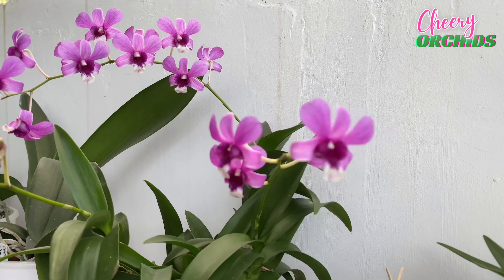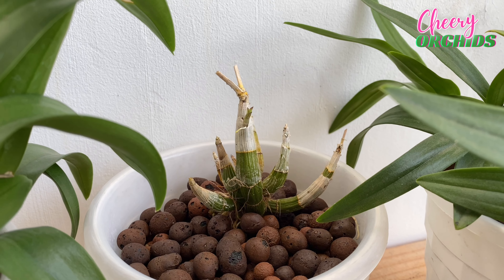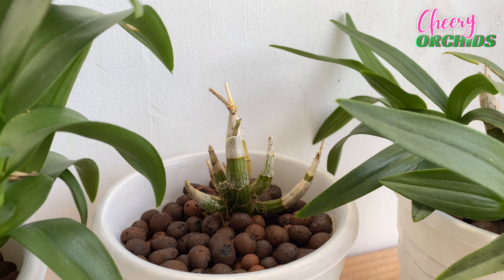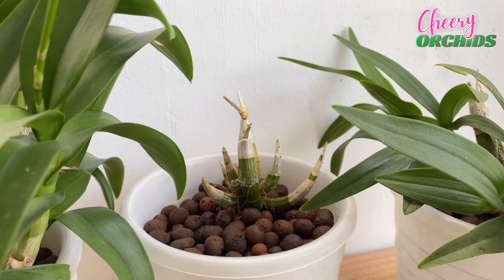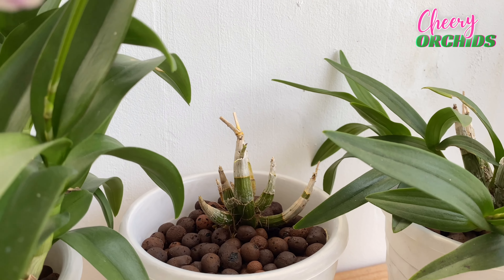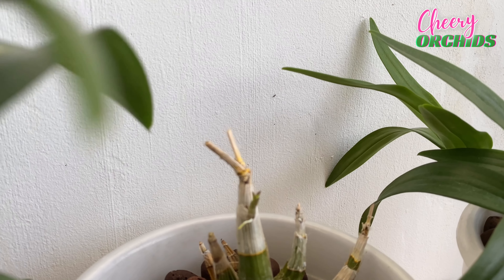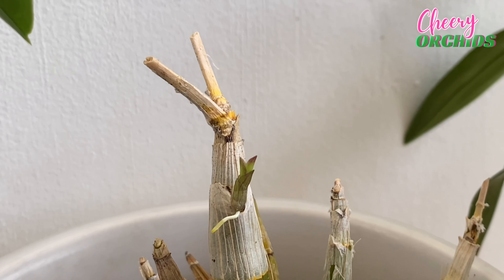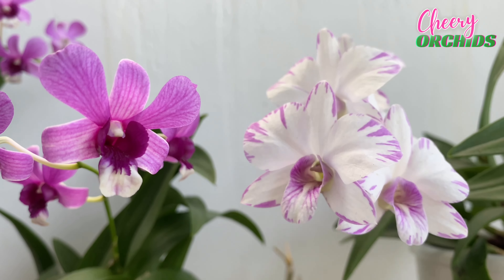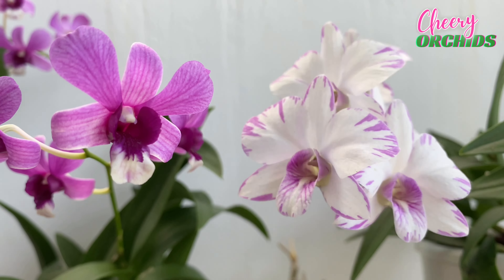I'm happy to share with you today my orchids. I will show you some updates on orchids in bloom, and despite all the challenges that I had, I am thankful because I was still able to care for my orchids — I was able to water and fertilize them. However, I wasn't able to check on them one by one, and just recently I've seen some orchids that are sick and not doing well. But most of them are okay, so I will start here.